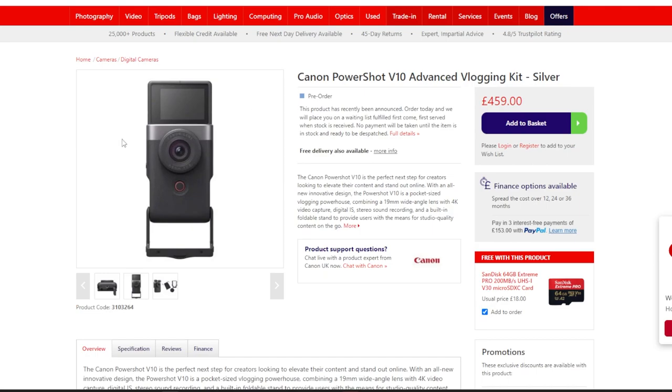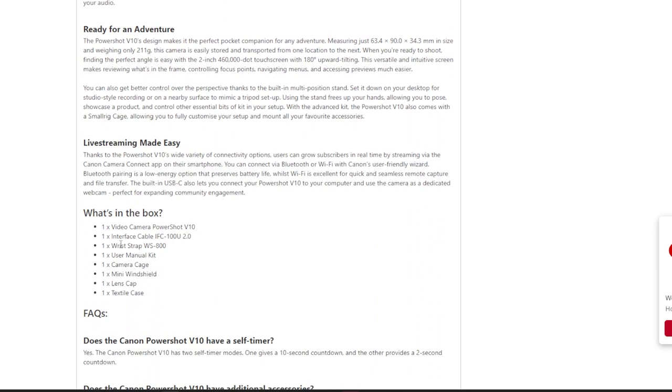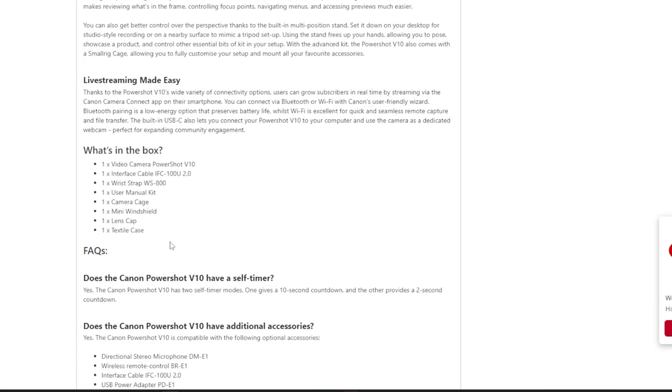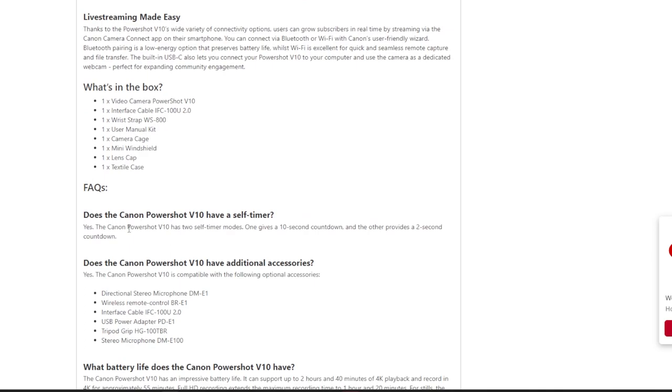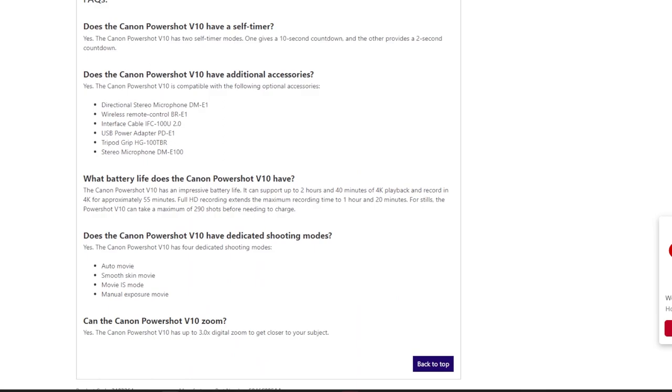In the box you get the camera itself, a cable, wrist strap, user manual, and a camera cage. You also get mini windshields, a lens cap, and a textile case. It gives you a 10 second and a two second timer countdown. There are additional accessories available too — you can get a wireless Bluetooth remote, which is cool, and a tripod grip.